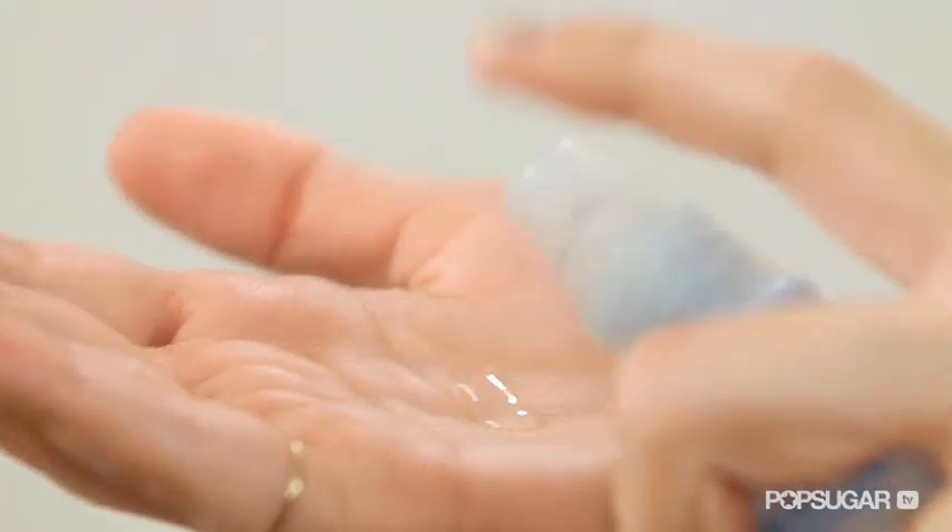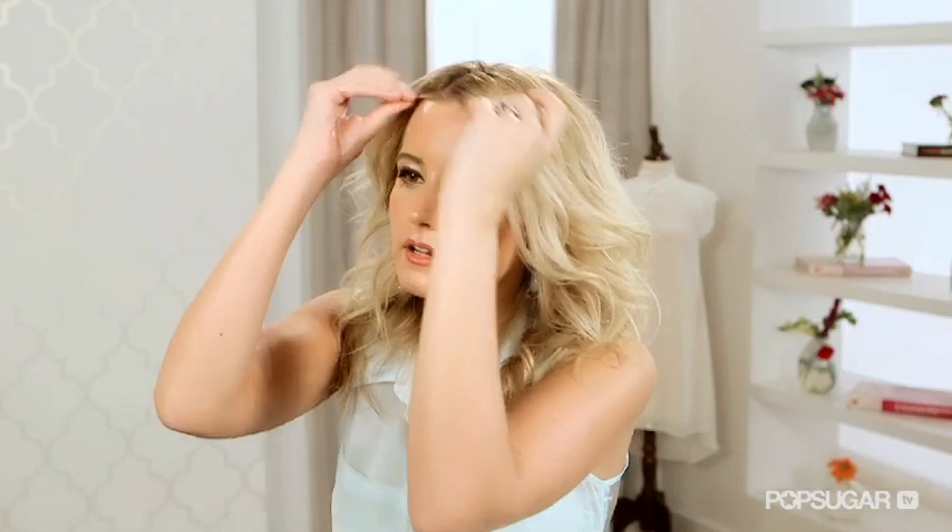And if you don't want to use hairspray, and you have enough volume, just use some shine drops. All you need is a pea-sized amount — just rub it between your palms and lightly dab it. Because if you put too much, your hair will look oily. What you're going for is a nice luster to make the hair look more dimensional and just a little bit more quaffed.